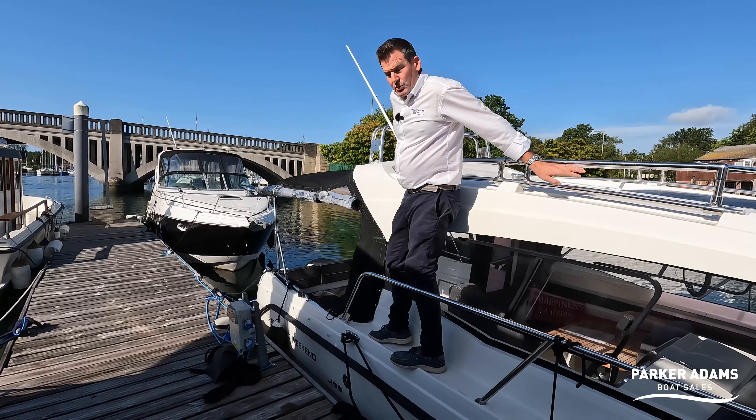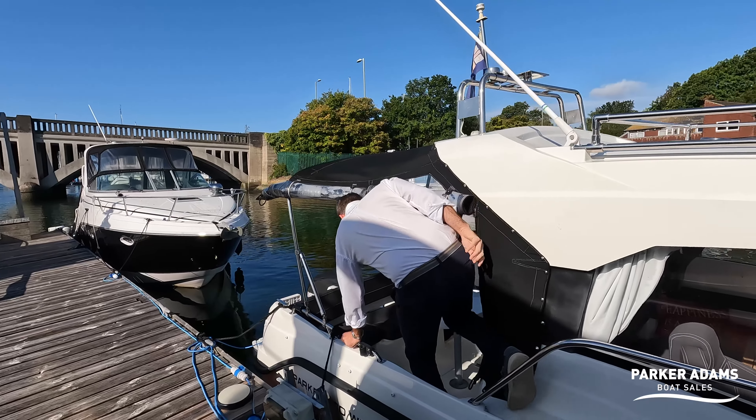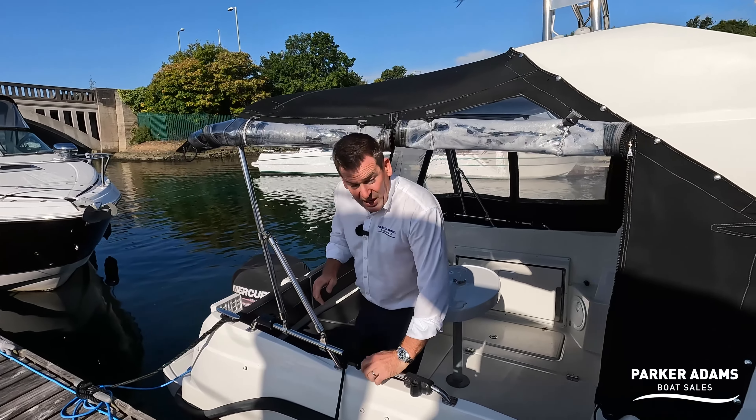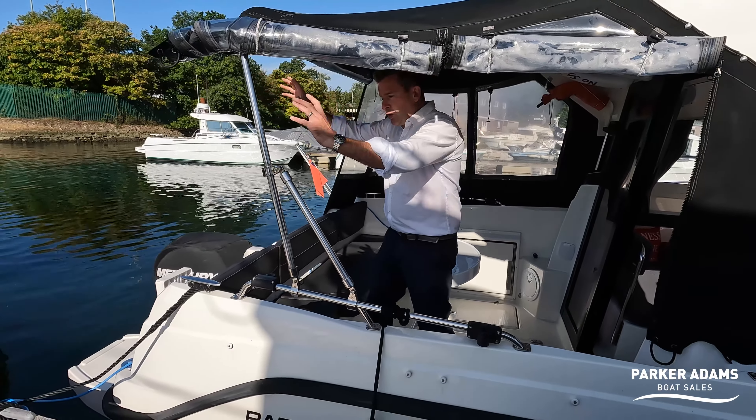As you can see there's quite a nice walk-around on this boat as well, and the high grab rails make it very easy to get in and out. You can then step straight down into the cockpit area.